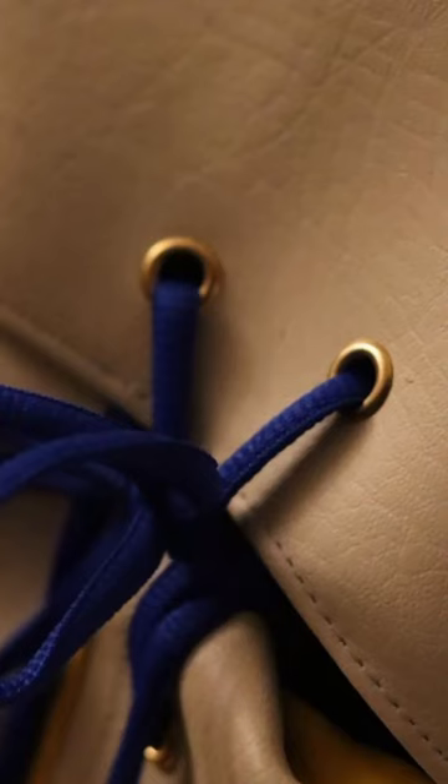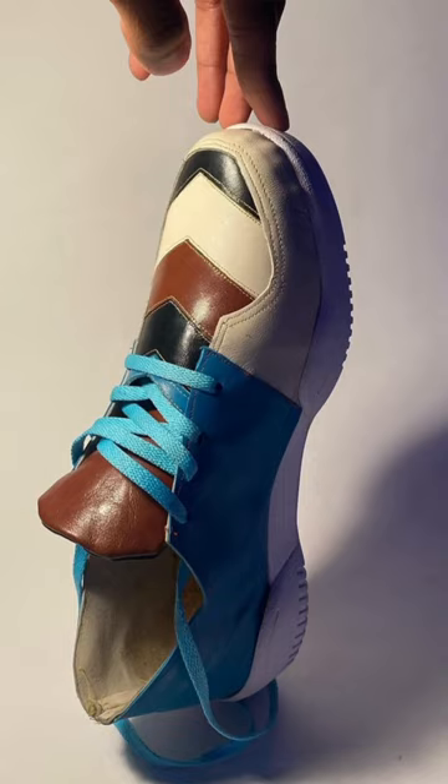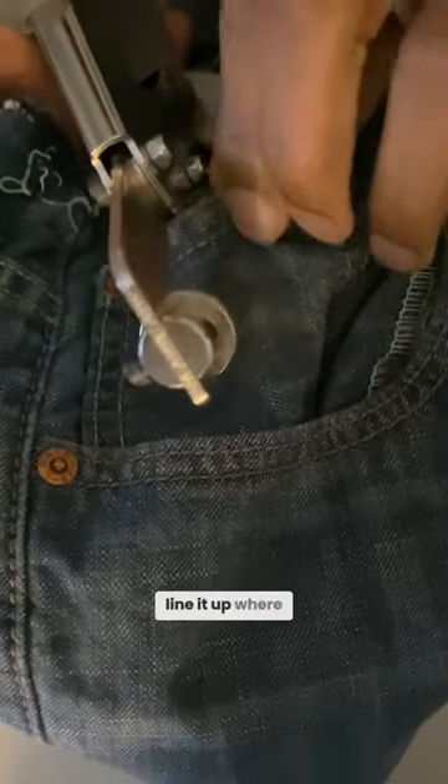Such as handbags, aprons, shoes. All you do is line it up where you want it. See, just that easy.